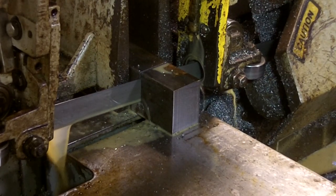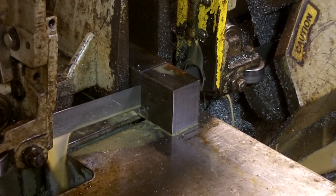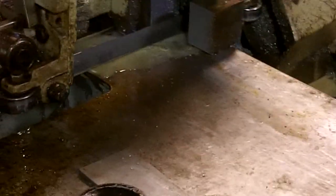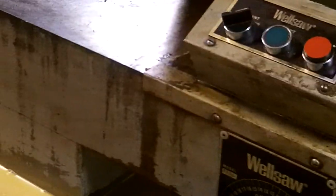The saw continues to cut. Notice the coolant flushing the waste material away from the blade and lubricating the cut as it goes. We're almost through the part — notice the sound is nice and smooth, there's no hopping, no bouncing around. Once it cuts through it will hit our stop button. The head of the saw is getting closer and closer — it has cut through and it is shut down. At this point you can remove the piece, loosen the jaw, extend it to the next piece, or whatever you need to do. And that is how to operate the Wellsaw horizontal bandsaw.